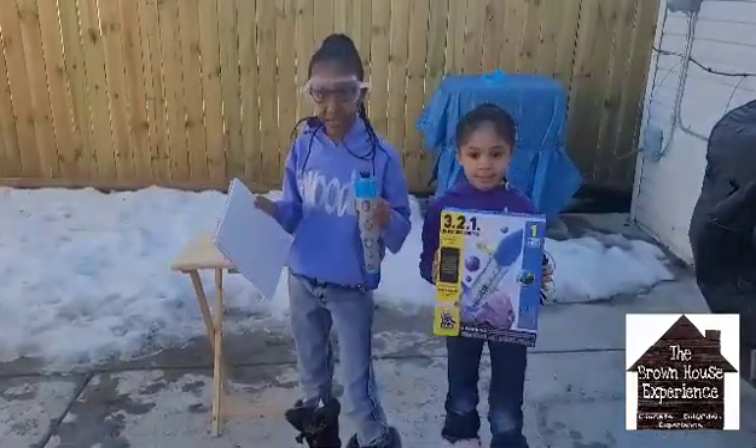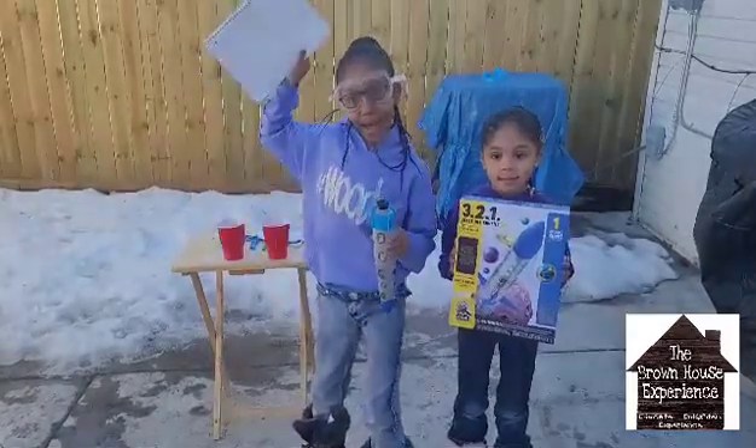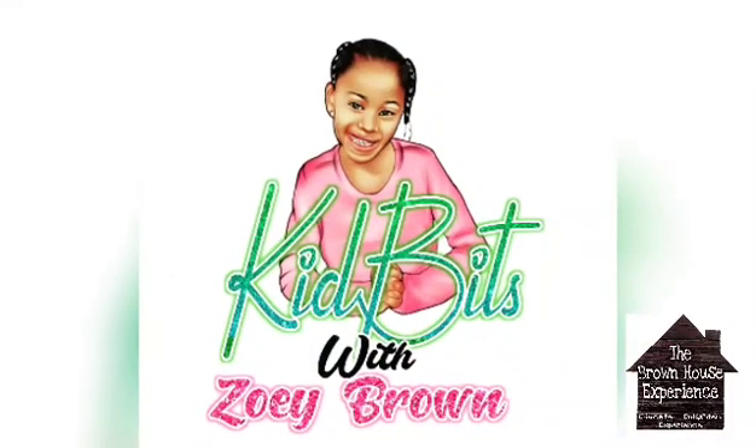Catch me on the next episode of Kid Bits with Zoe. Bye!